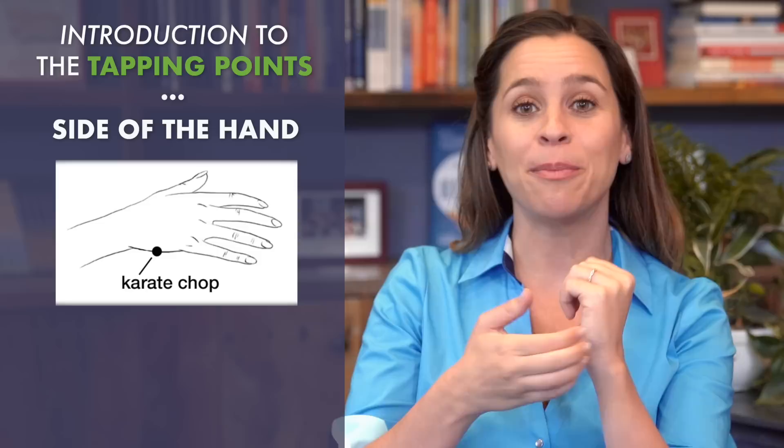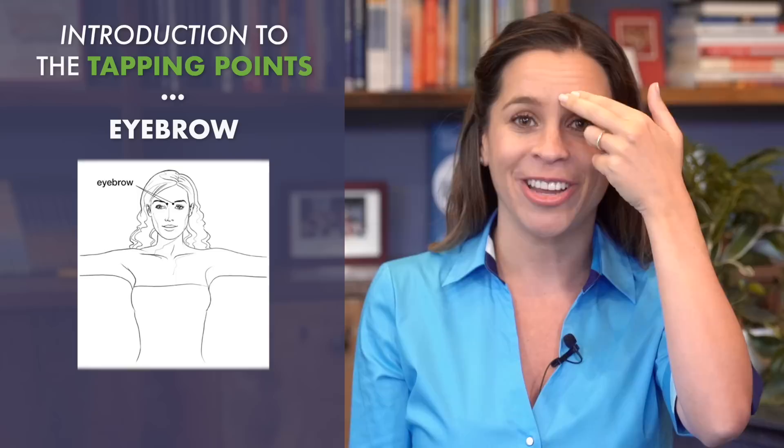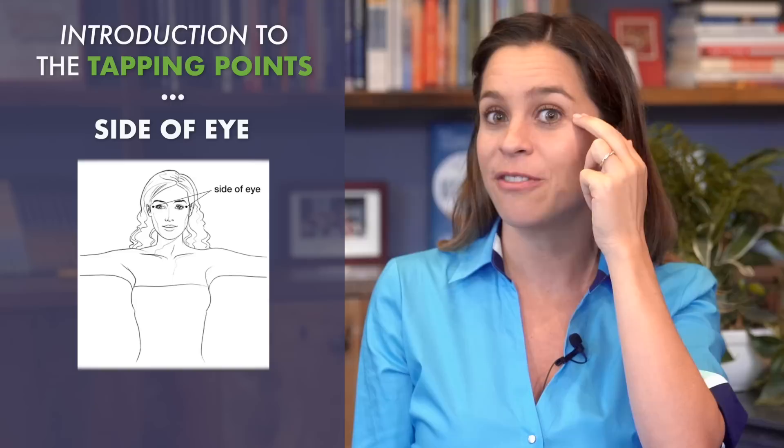The next point is the eyebrow point. This is where the hair begins on your eyebrow, right on that bone. Now you're going to follow that bone until you find yourself on the side of your eye — not your temple, right on that bone.